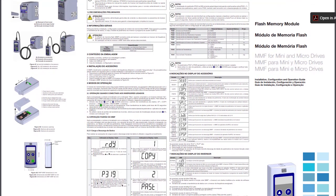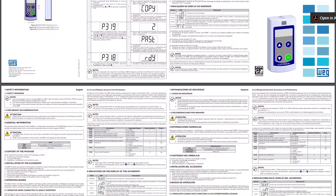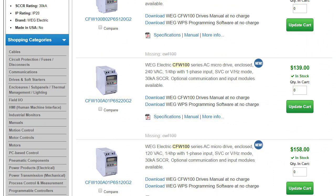All of the error codes, alarms, and parameters are in the product guide that comes with the drive. And if you misplace that guide, you can always download it for free from AutomationDirect.com. That ought to be enough to get you started with the Flash Memory Module.